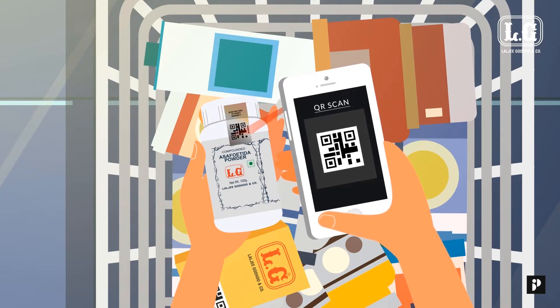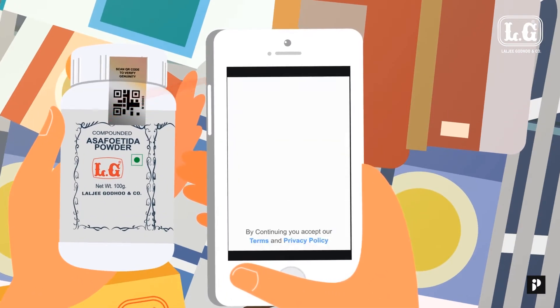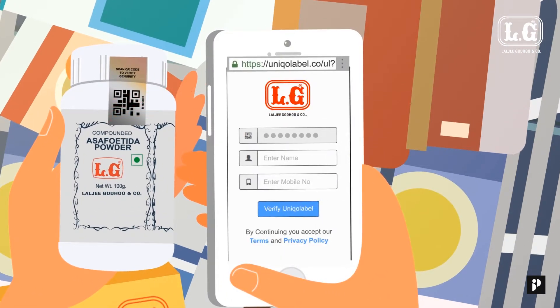It will automatically redirect you to the next page, or it will display a link. Please click on the link to redirect to the next page. You will arrive at the verification page. Make sure the page starts with HTTPS colon slash slash unico label dot co.